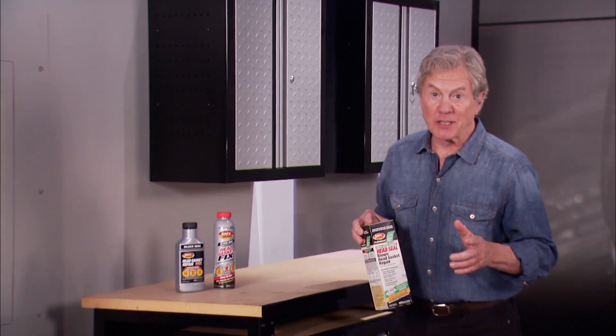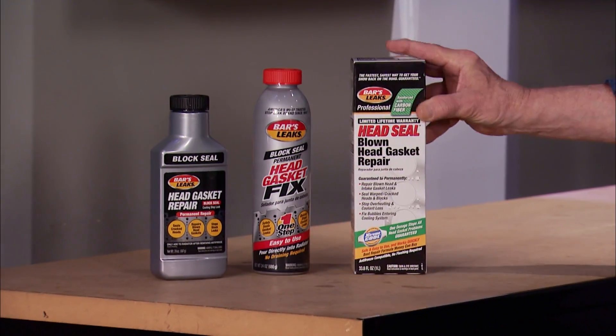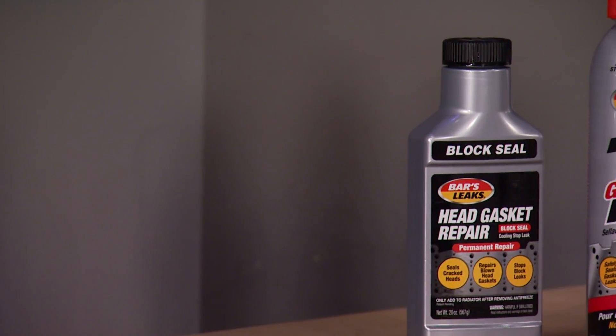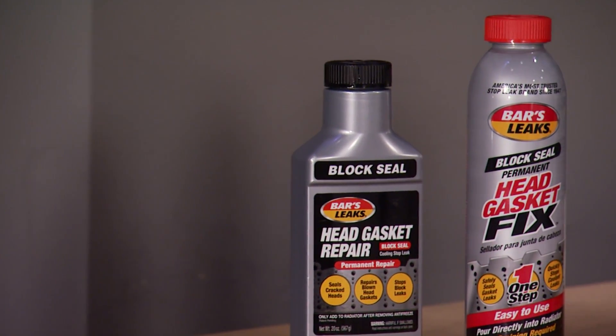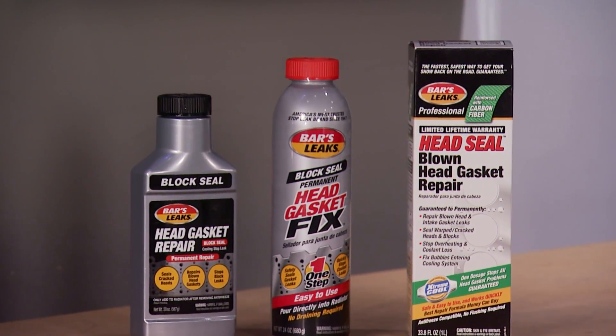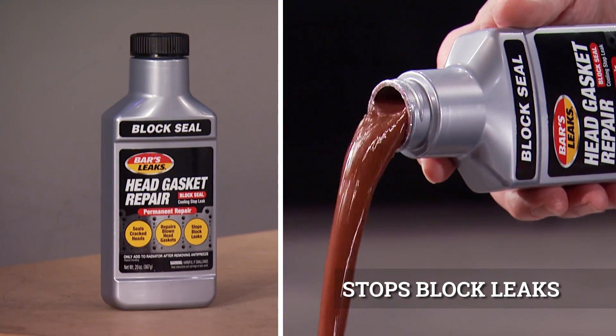But there are options. If your vehicle can idle or be driven for 15 minutes without severely overheating, BARS Leaks has a team of advanced chemical formulas that seal blown head gaskets, warped and cracked heads and blocks, and leaking cooling systems without a tear down. The original head gasket repair is the most cost effective permanent repair.